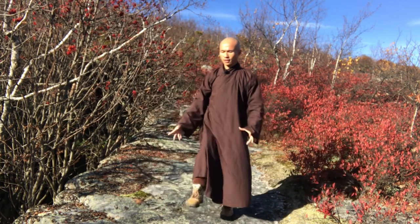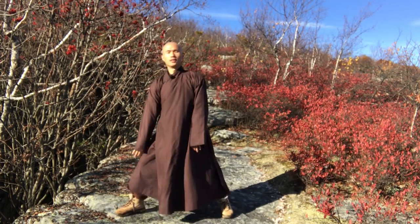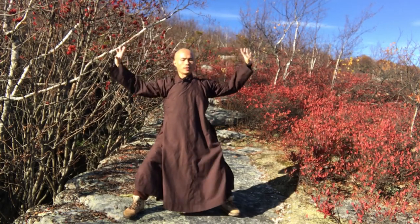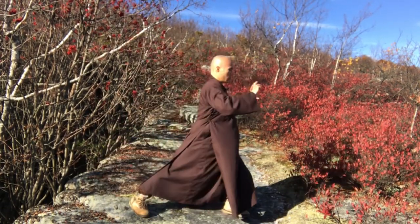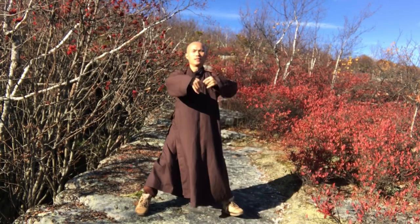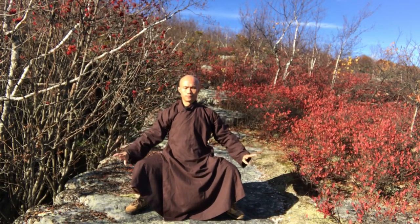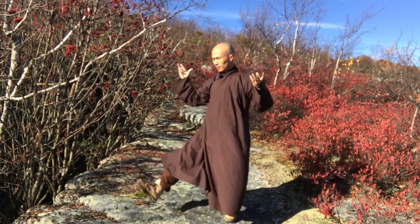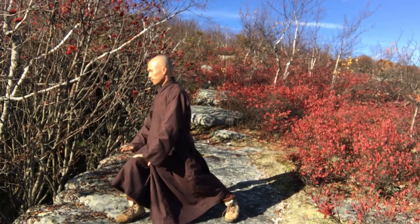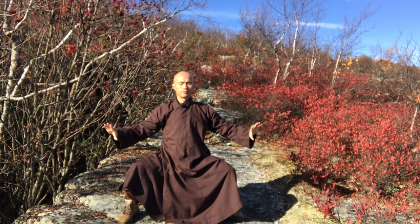Breathe in — right knee — breathe out. Inhale, exhale. Breathe through your nose. In — left — out. In, out. Keep your spine and your back straight. Inhale, exhale. In, out.